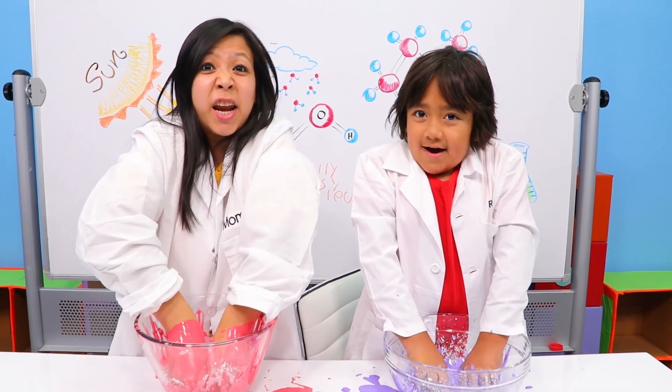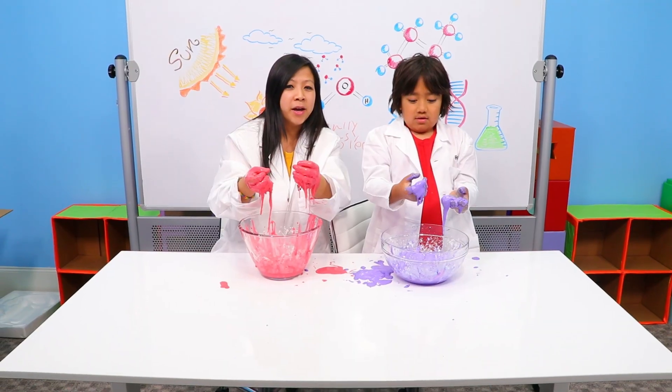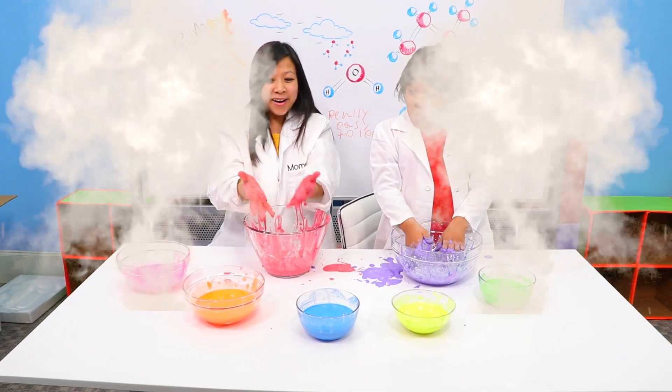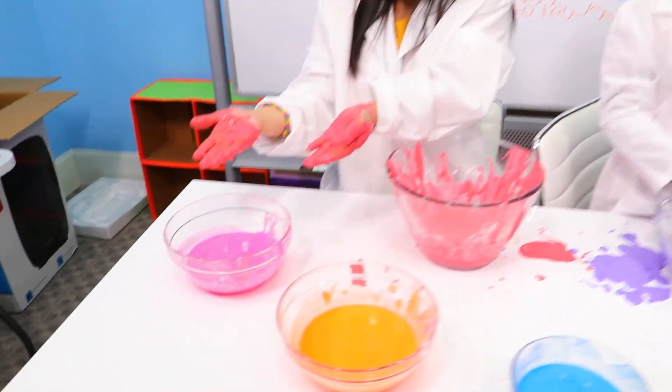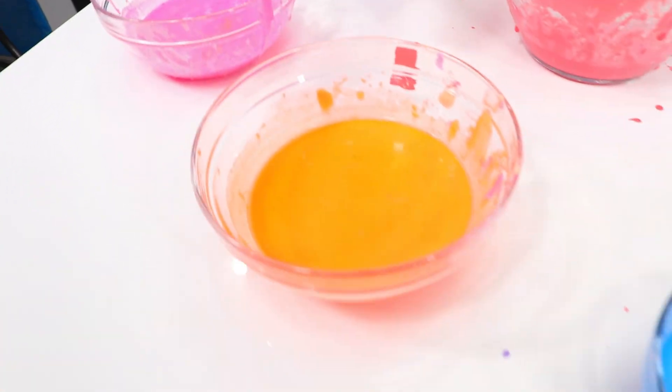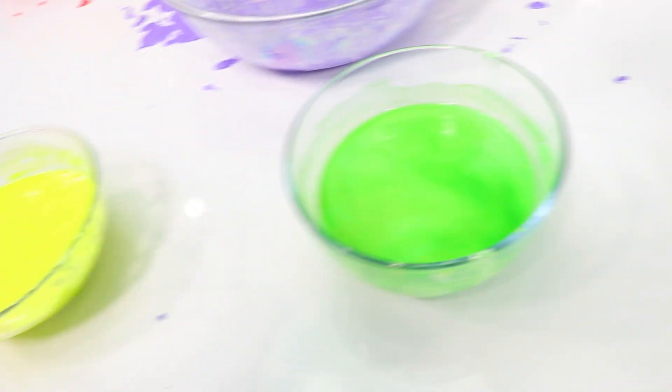Okay Ryan, are you ready to make other colors? Yeah! Alright — one, two, three, snap! So there it is, we made all different colored Oobleck. We got pink, orange, blue, yellow, and green.